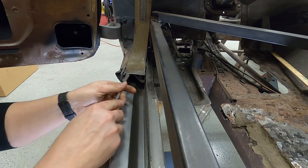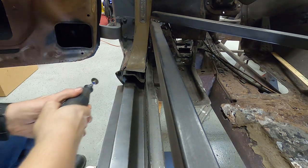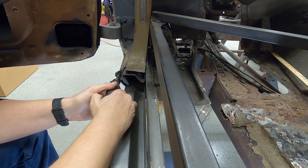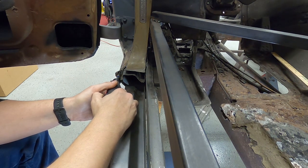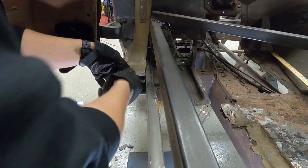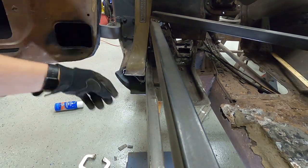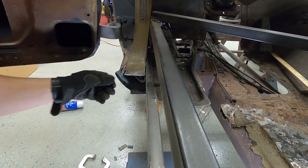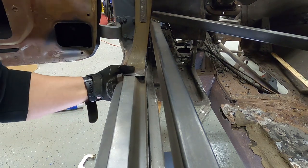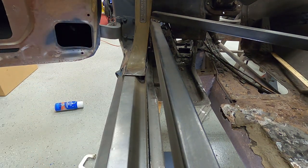I can probably pry this up some more. There we go — I think we might have the troublesome piece out of the way. Bend this back down now, bend this back in. Oh, that fits a lot better! It fits a lot better — nice. I can live with that. Let's get this back up here.